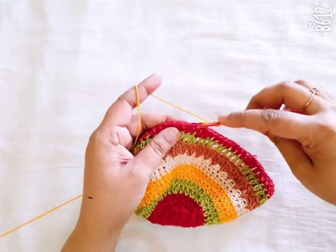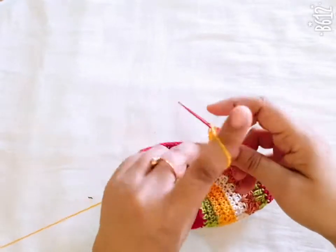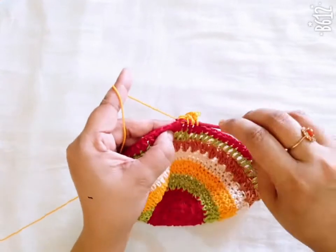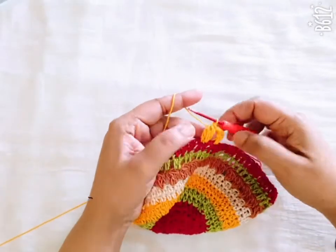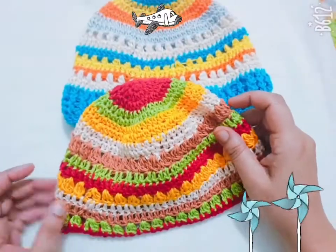One chain, skip the next stitch, go to the next, and repeat the same stitch. Four loops in my hook, make it one, and you repeat the same pattern in this round.